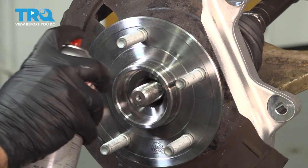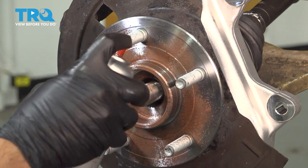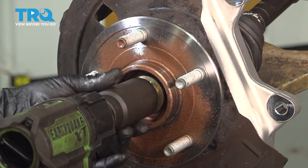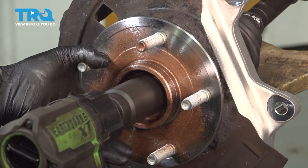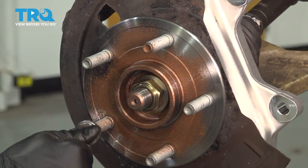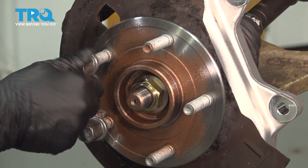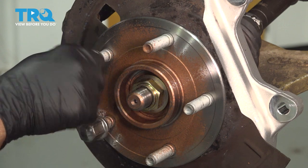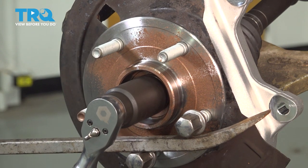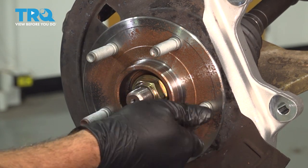I'm going to put a little bit of anti-seize compound around the hub and nut area. Install our axle nut and tighten that down. At this point we're going to thread on a couple of wheel nuts, then use a pry bar on the lug nuts to keep the wheel from rotating, and torque the spindle nut to 185 foot-pounds. Once that's torqued, go ahead and remove your lug nuts.